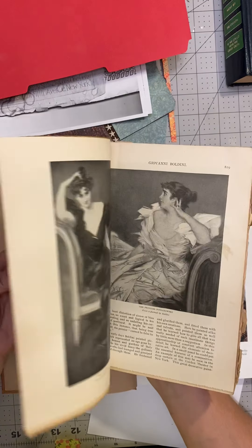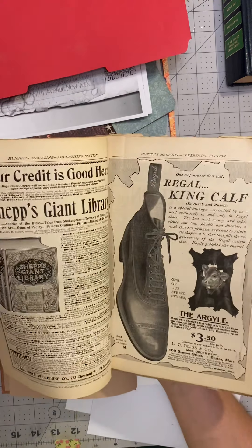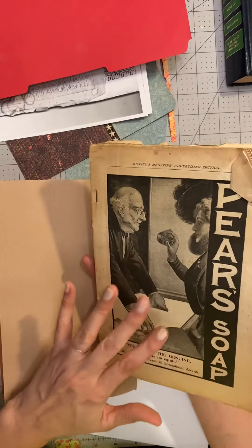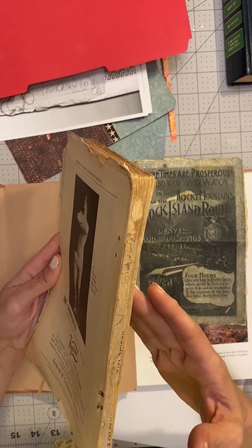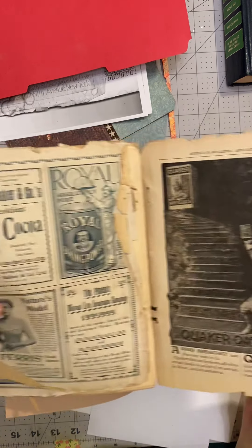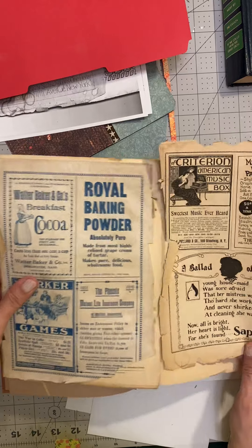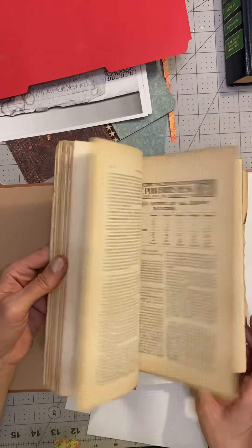And some neat pictures — like a socialite image of popular socialites. This was published by Frank Muncie, and the business was on Fifth Avenue in New York. Lots of neat images — we've got Quaker Oats and Royal Baking Powder. Lots of cool images we can possibly use from around that time period. I'm excited about using some of those.